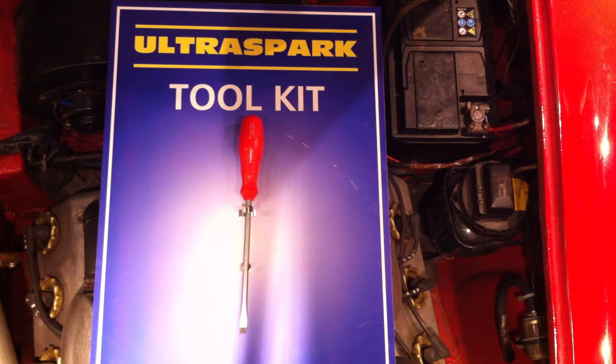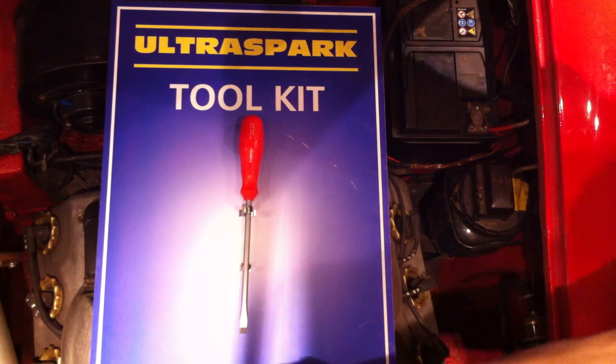It's a V8 2.5 engine. Believe it or not, this is the UltraSpark toolkit, and this is all you're going to need for fitting your UltraSpark electronic ignition. Let me show you exactly what we've got here.